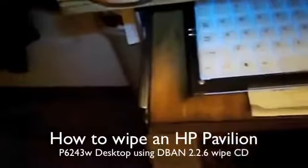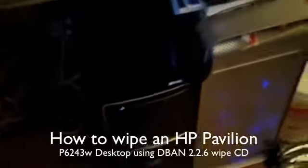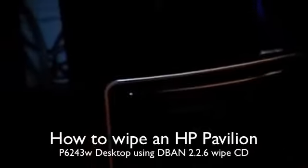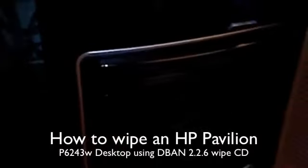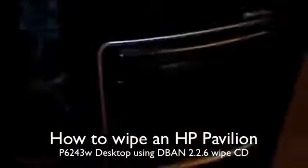Good evening ladies and gentlemen. Tonight's presentation I'm going to show you all how to wipe this HP Pavilion 6243WPC. I'm going to show you step by step how to use DBAN 2.26 to wipe the hard drive on the computer. So bear with me for a few minutes while I set this up.